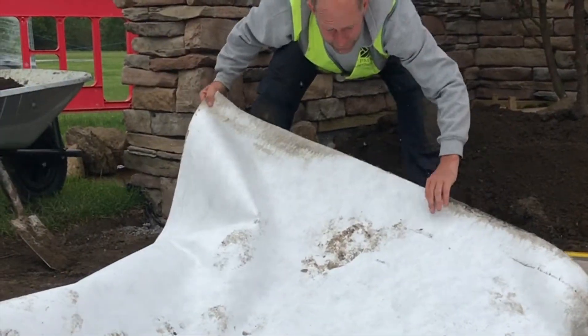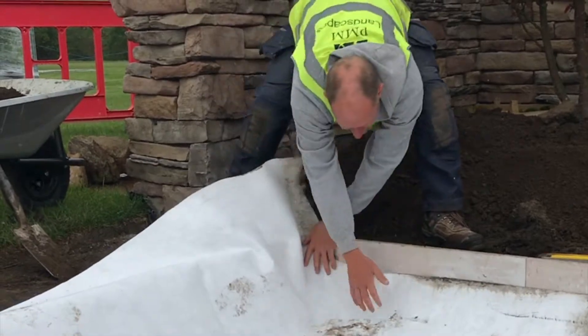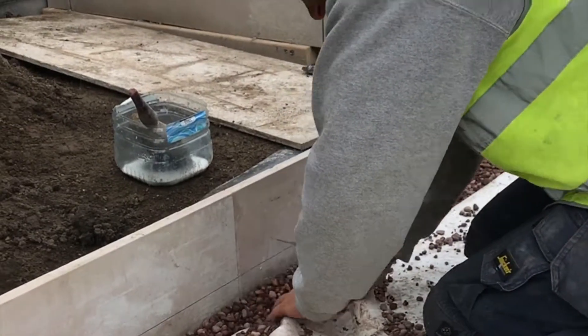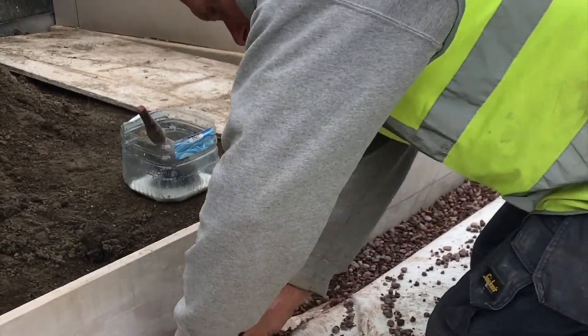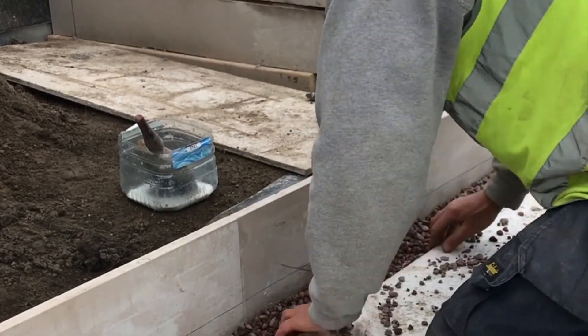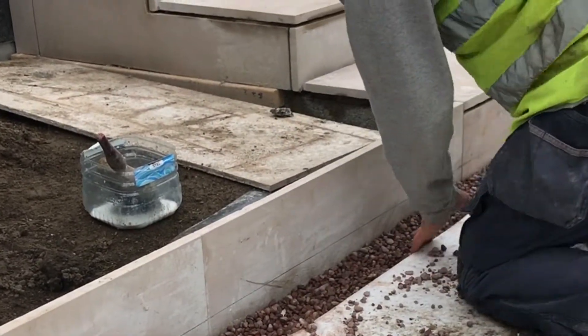Use the geotextile membrane to wrap the entire permavoid crate system to prevent it from silting up. If you have any gaps around the edges, it's a good idea to fill these with pea gravel, as this will give the whole system rigidity and allow water to pass freely into the permavoid underground drainage system.